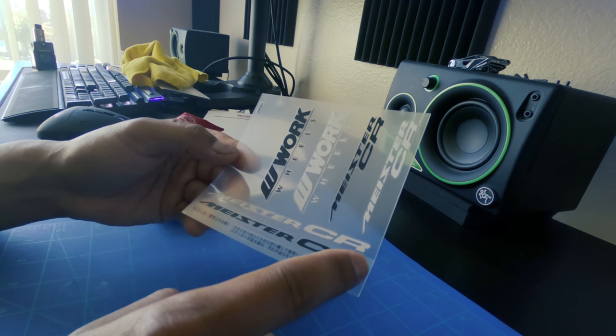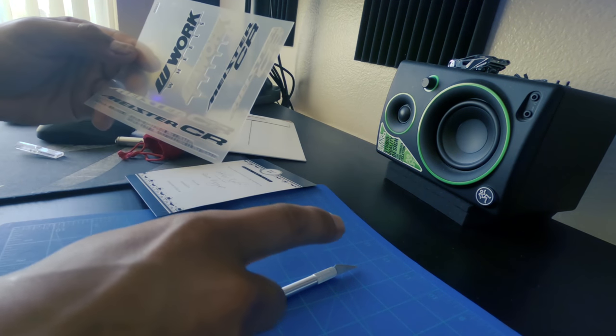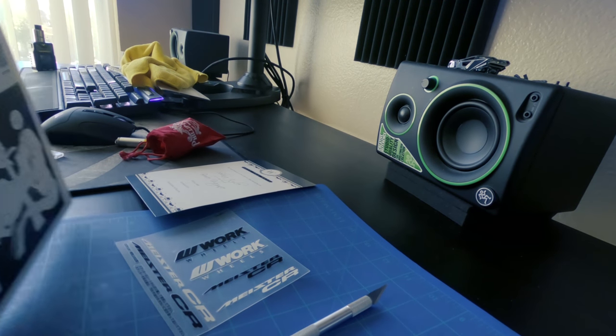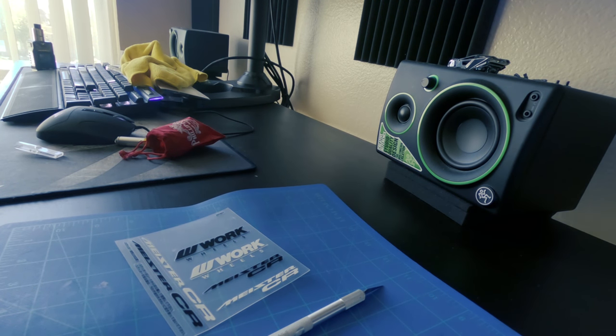I was able to cut out the black Meister letters straight enough. I'll put that on the lip and leave it to the right side. I gotta do that four more times and hopefully it turns out well. If it doesn't, I'm gonna be real pissed.